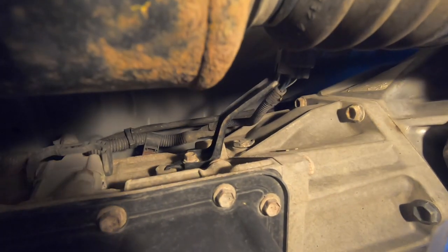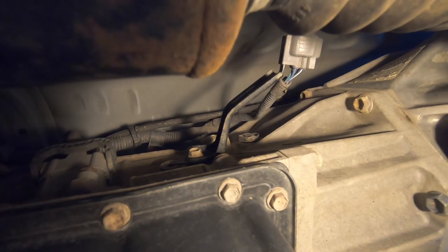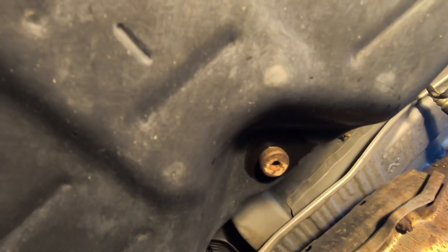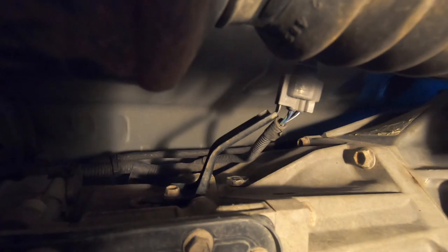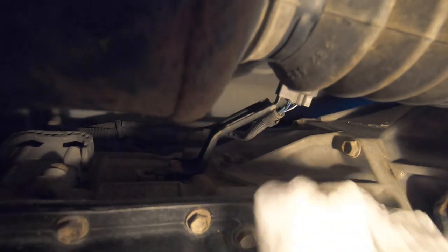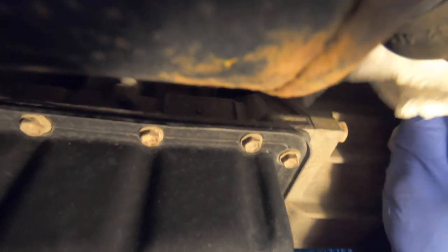With the thermostatic cooler valve in bypass mode, we need to make sure we have the ability to fill the transmission before we drain any fluid out. You can find the transmission fill plug on the driver's side rear of the transmission. Take a rag and wipe away all traces of dirt from that plug area so that when you crack the plug open and stick your filler hose in, you're not jamming dirt into the transmission.